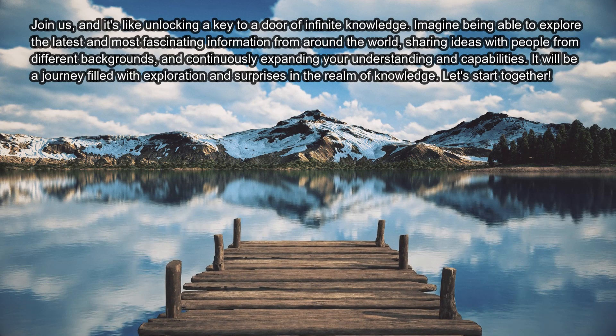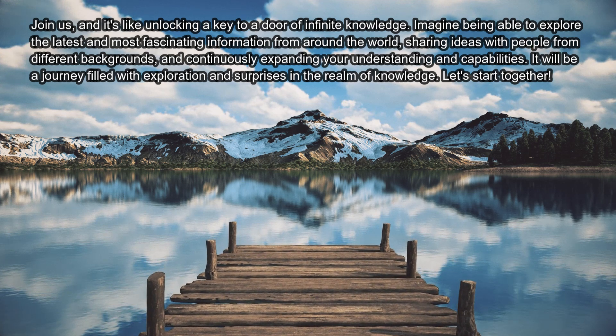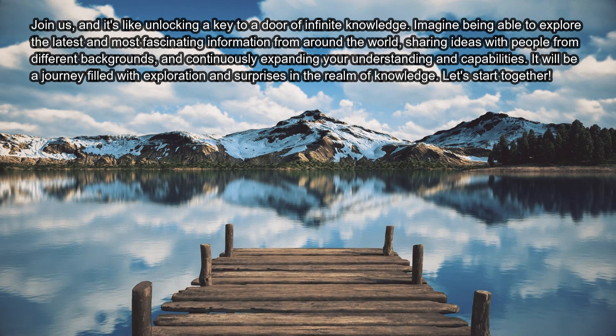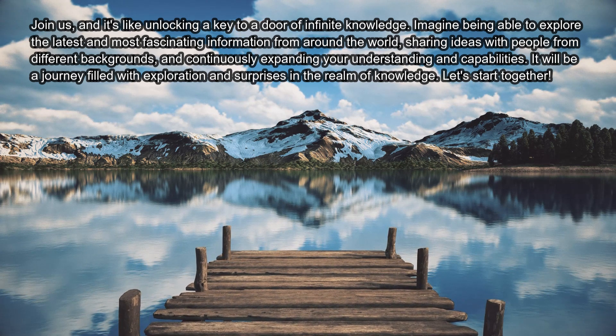Join us — it's like unlocking a key to a door of infinite knowledge. Imagine being able to explore the latest and most fascinating information from around the world, sharing ideas with people from different backgrounds, and continuously expanding your understanding and capabilities. It will be a journey filled with exploration and surprises in the realm of knowledge. Let's start together.